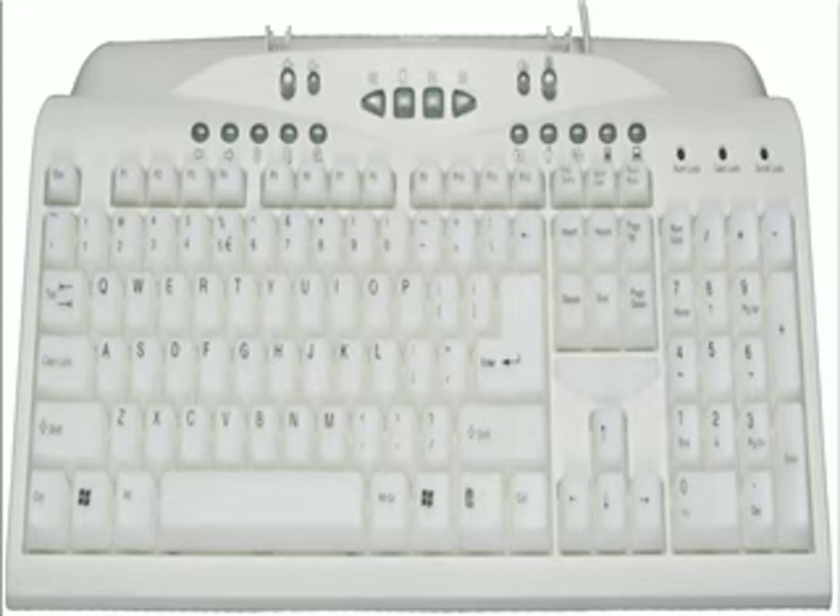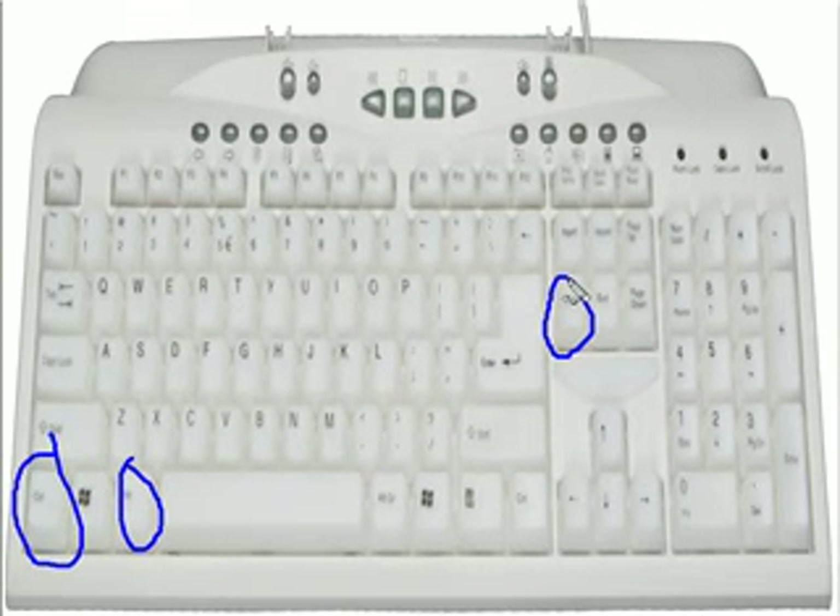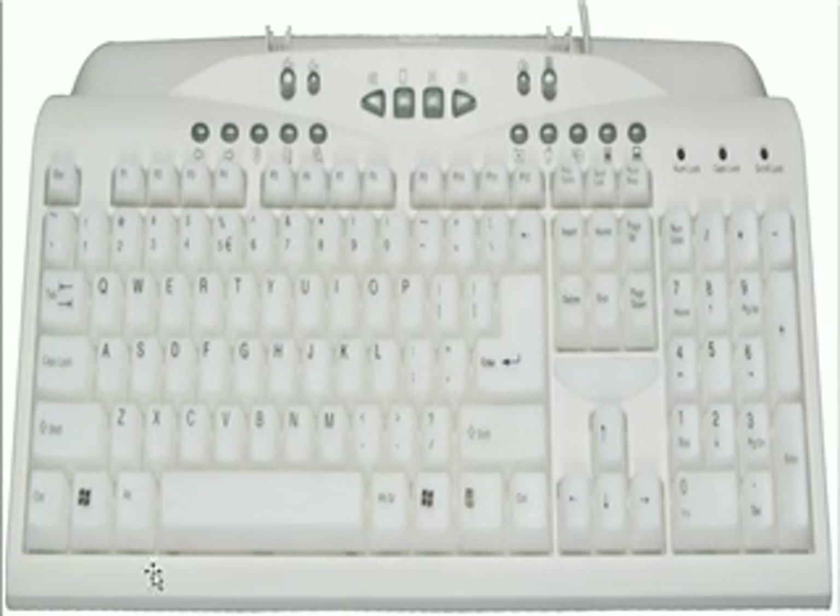Here are a couple of quick ideas for how you might be able to fix this problem. On your keyboard, you should have a control key, an alt key, and a delete key. Those keys, respectively, are here, and here, and here — at least on this keyboard. They may vary a little bit on your keyboard. You'll want to press those first.